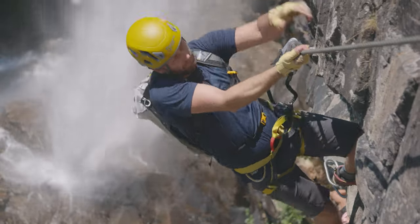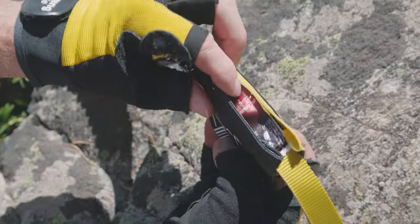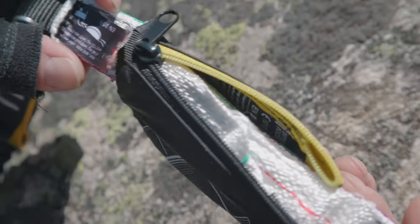It's better not to fall on Via Ferrata, but when you do, you'll find a fall indicator label inside the protective case to show you if the shock absorber has already been activated and needs to be replaced.